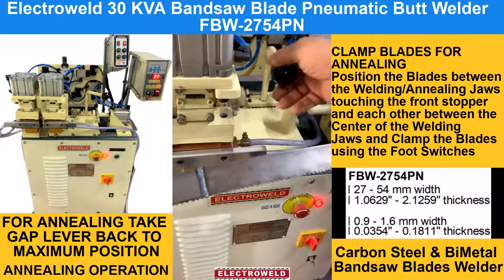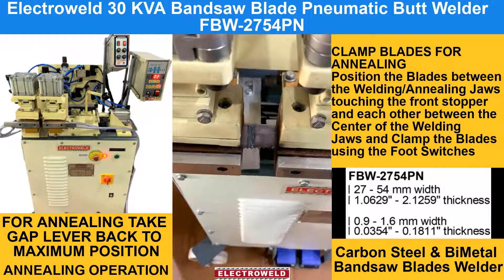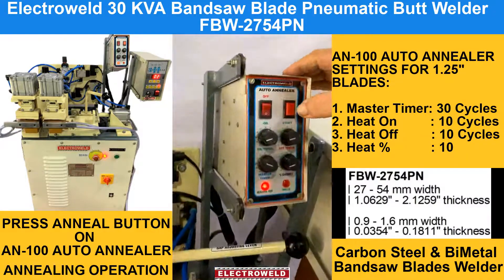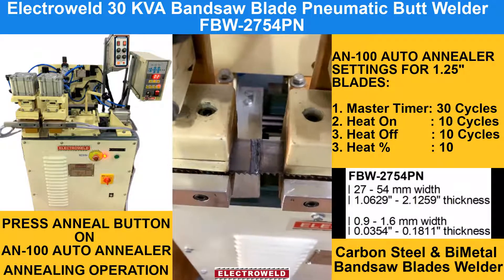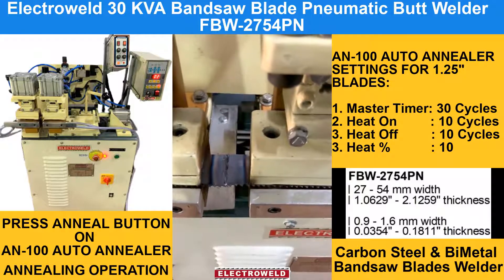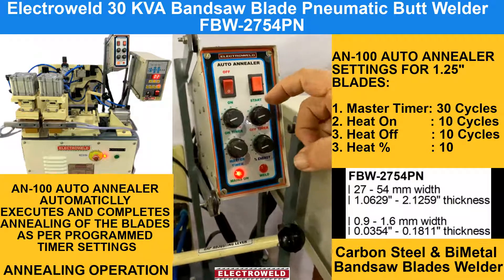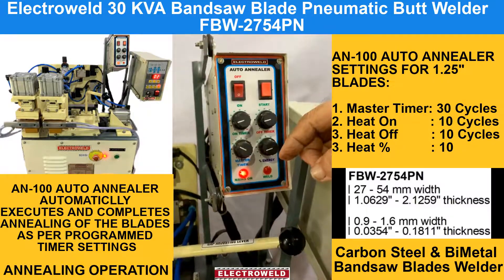For annealing, you can take the lever back to the maximum position so that the maximum gap is created. Then you can again clamp the blade, making sure that the welded joint is at the center of the welding jaws. You can then press the anneal switch and you will see the annealing process. You can increase or decrease the annealing setting depending upon your blade width.